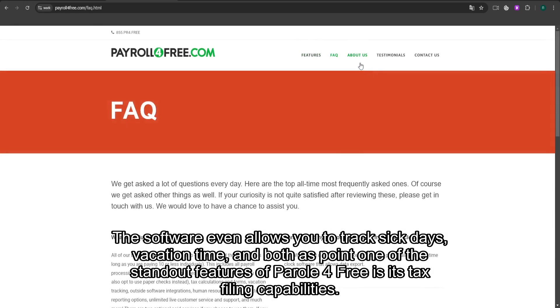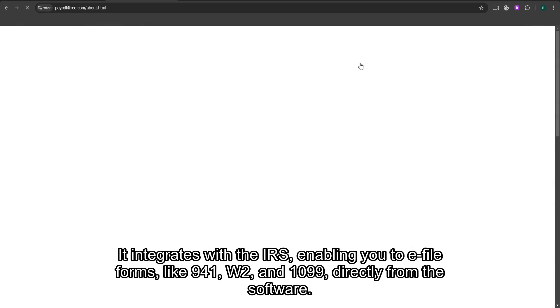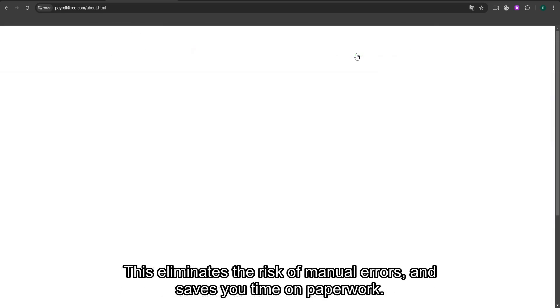One of the standout features of Payroll for Free is its tax filing capabilities. It integrates with the IRS, enabling you to e-file forms like 941, W2, and 1099 directly from the software. This eliminates the risk of manual errors and saves you time on paperwork.